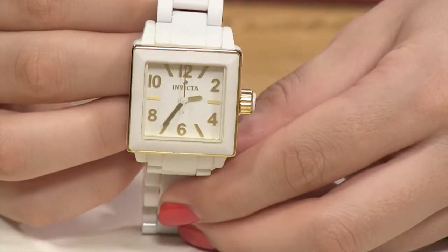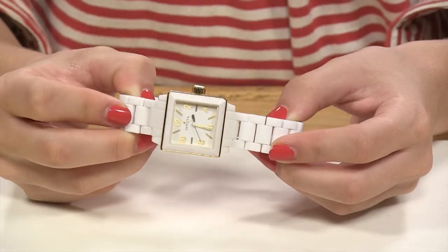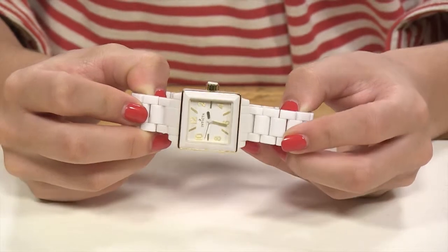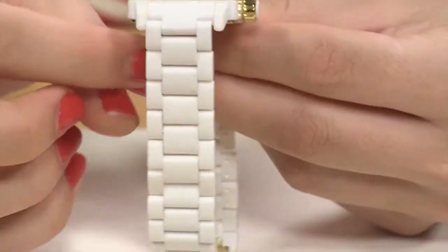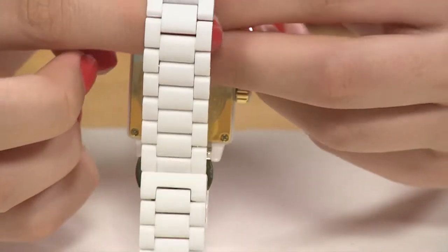Those 18 karat gold plated Arabic numerals and stick hour markers are in your dial. In addition to all of that beautiful gold plating on your hour markers, you also have gold plating on your hands. Your backdrop of the entire watch is that beautiful white ceramic, almost done in a matte finish. Very, very elegant.